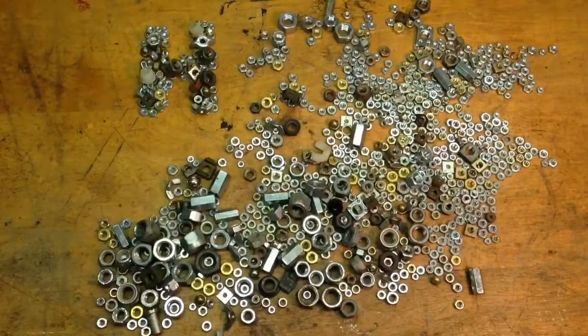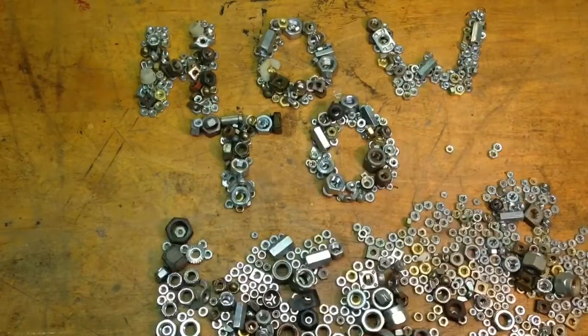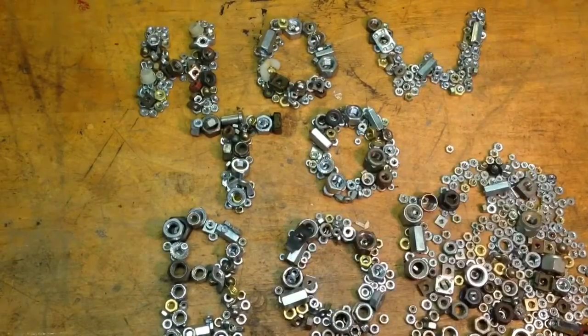Hello, this is HowToBob, and in this video I'm going to change the price on a GE commercial coin-operated dryer.